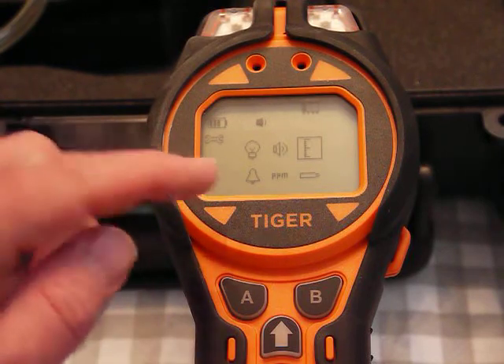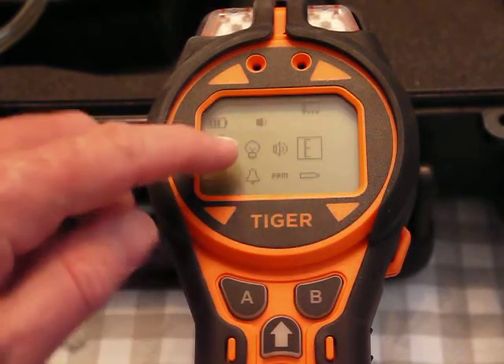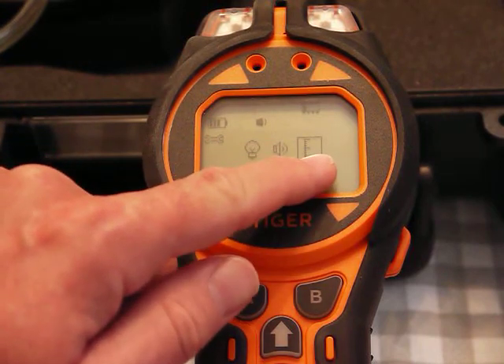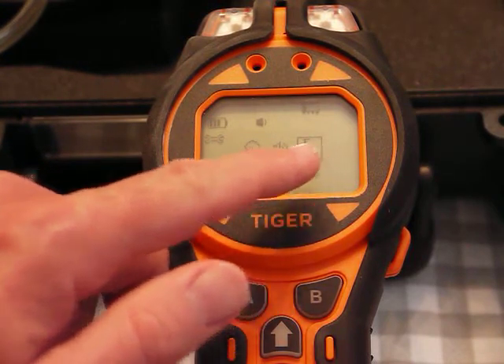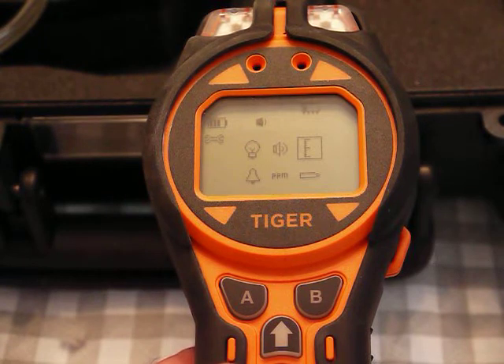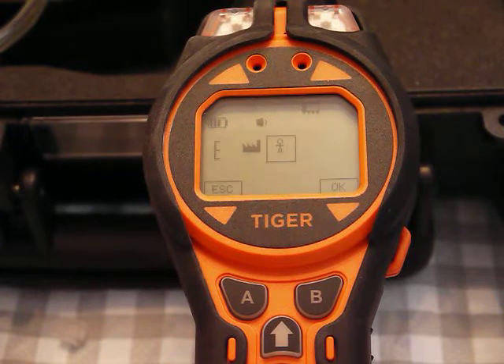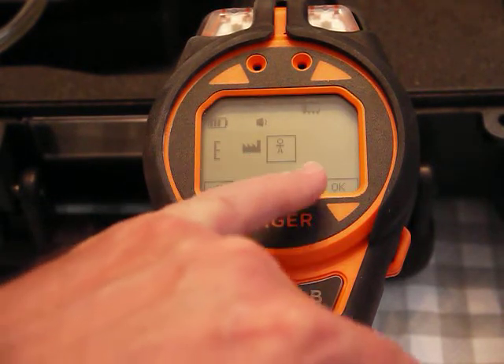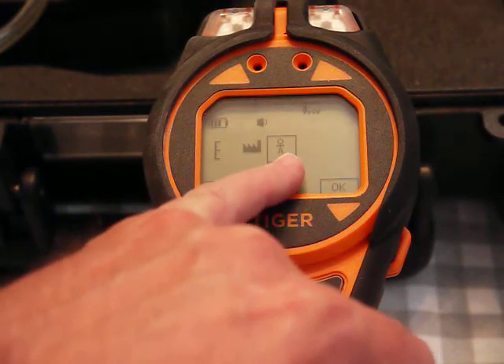The wrench is over here so the B button is under the wrench — I click that. Now I've got different options: I can control the backlight, control the sound, and this one is for calibration — it looks like a ruler basically. I hit enter using the on/off button.